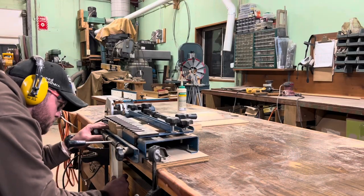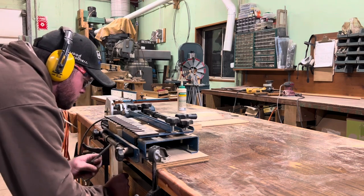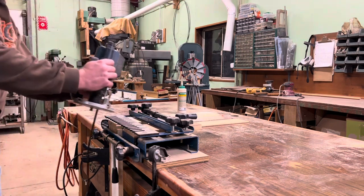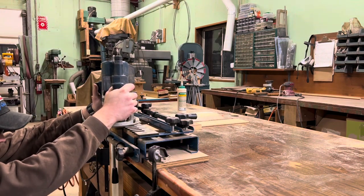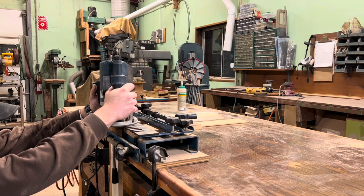I went ahead and grabbed a couple of scrap pieces of pine — the width really didn't matter on this. In order to run the sample, it was primarily the thickness that was required in order to get myself in the ballpark of where I needed to be. So I set it up in the jig, grabbed the router and all the necessary bits, and went ahead and ran the sample piece.